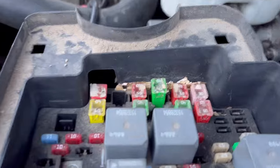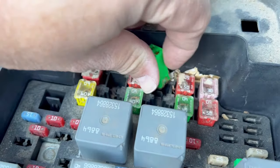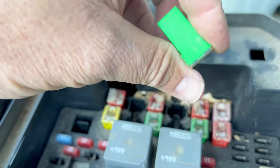Step one, we've got to disable that. I'll show you where to find it on this truck. Right here at the top row, it's this 40-amp fuse right here. I took the liberty of popping that out before I started this video — it's a little bit to work with to get it out, so be careful that you don't break it.